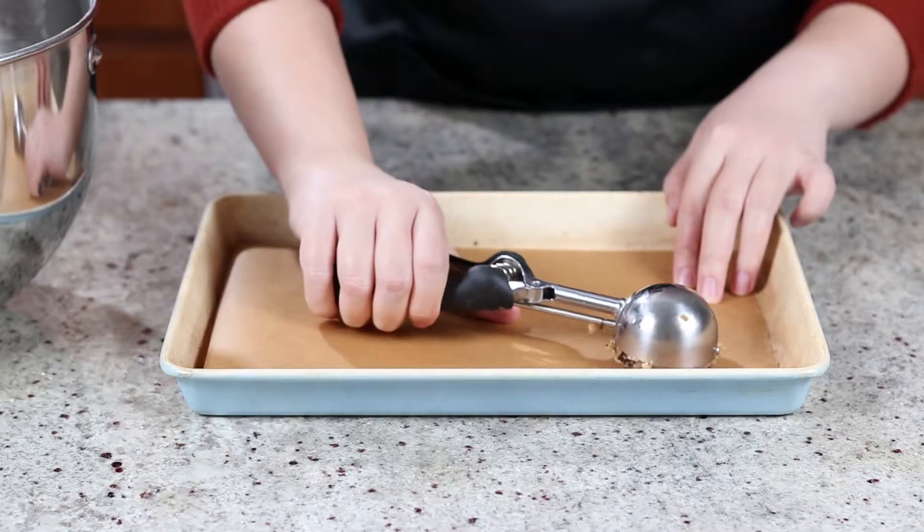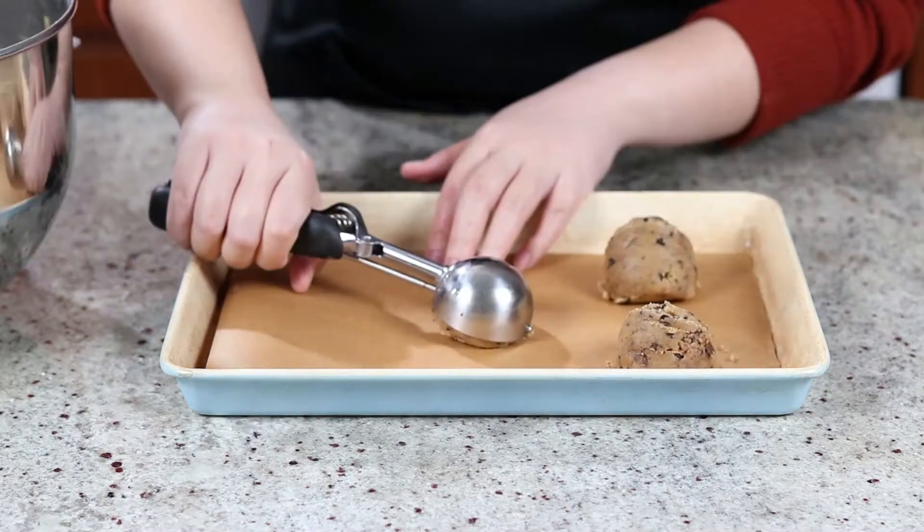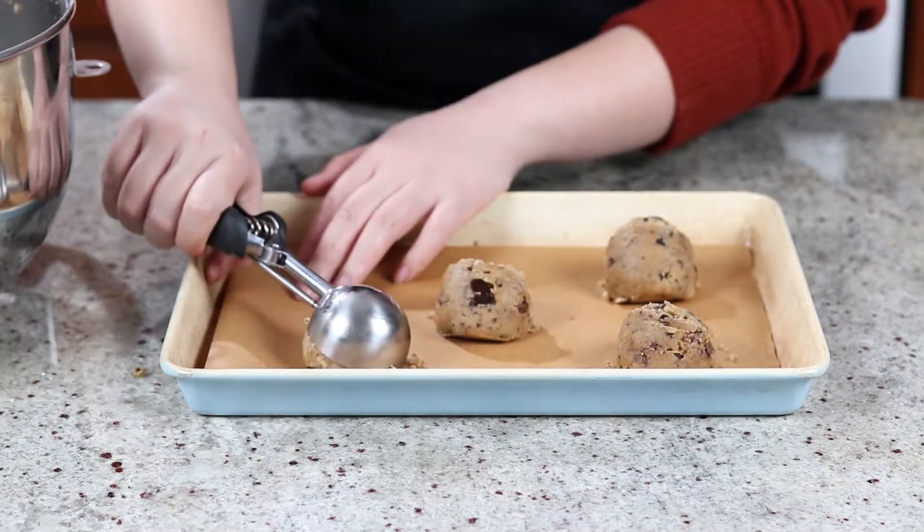For better shape and even baking, I strongly recommend using a cookie scoop. Mine is a number 20 scoop that holds about 3 tablespoons of dough.